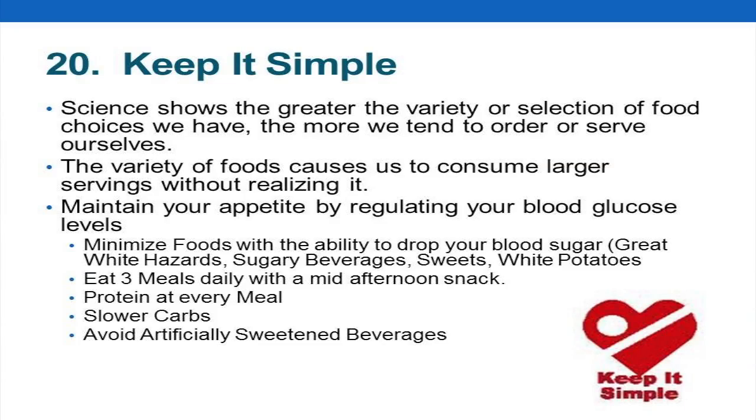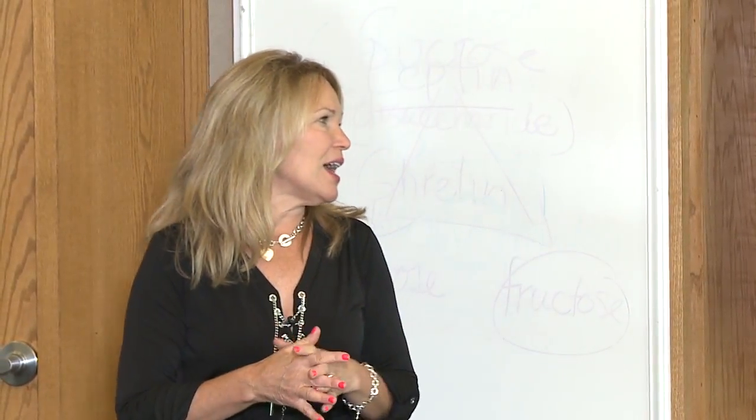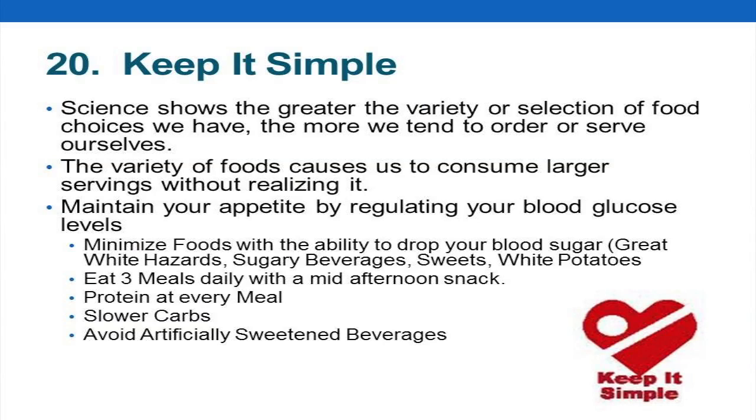Number 20: keep it simple — this has two parts. The first part is keeping your food simple. When we think about highly palatable foods, those are not simple flavors — they're sugar, salt, and fat. Think of simple foods like chicken, sweet potatoes, and broccoli. Very satisfying, very filling, but very simple flavors. We become satisfied and it doesn't trigger that brain response of 'I have to have the big fries.'